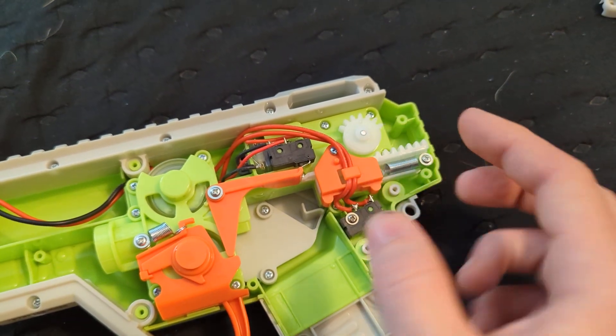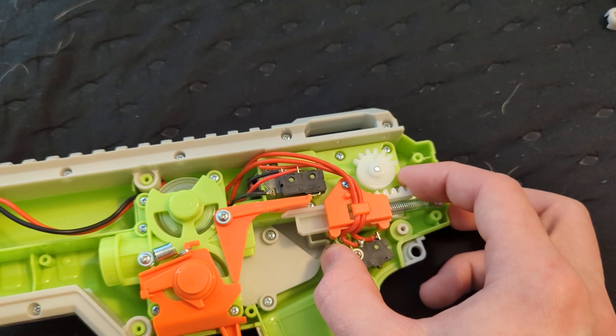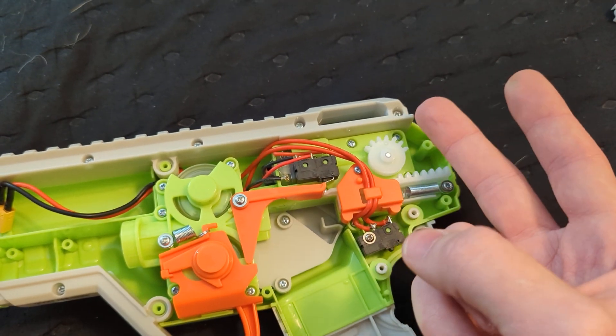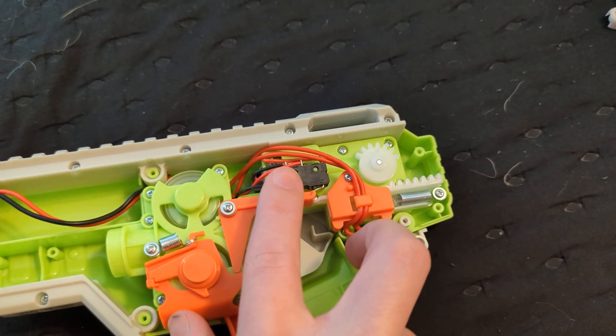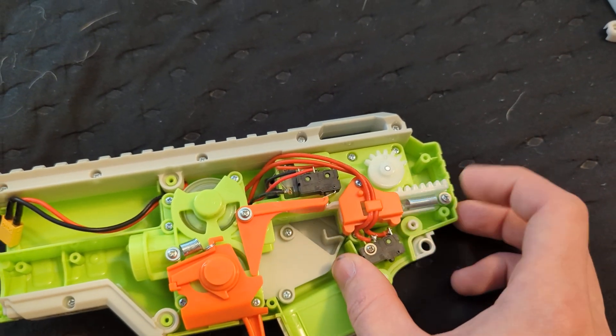This means two things. Your pusher is never going to get caught in a half-stroke — that was a problem with two-switch setups. But this is a two-switch setup that works like a three-switch, which is really cool. So no half-strokes stuck.